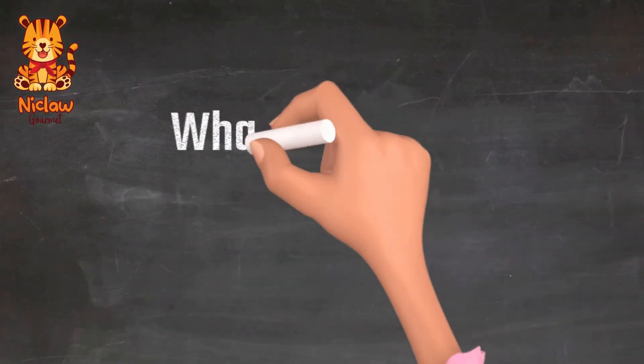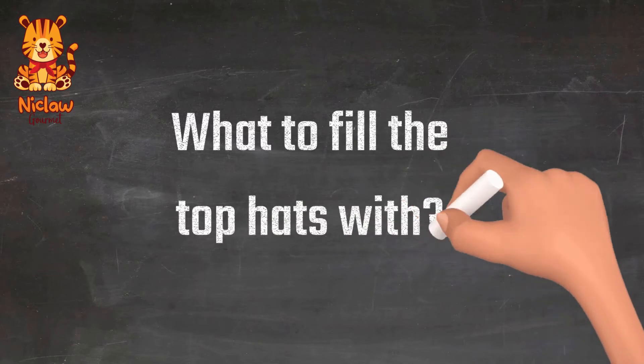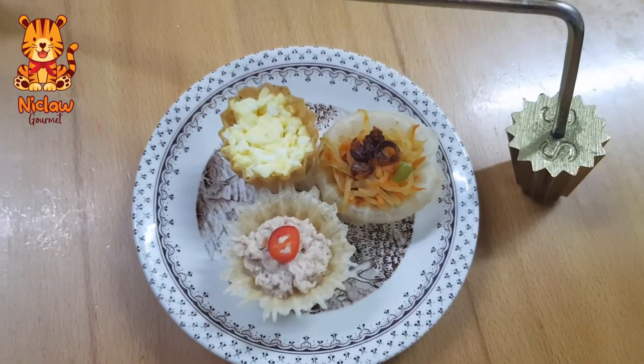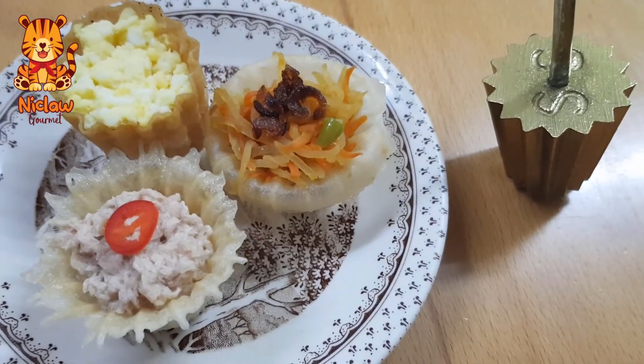You can use the usual yambin filling, but I personally prefer having tuna and egg sandwich filling in mine.